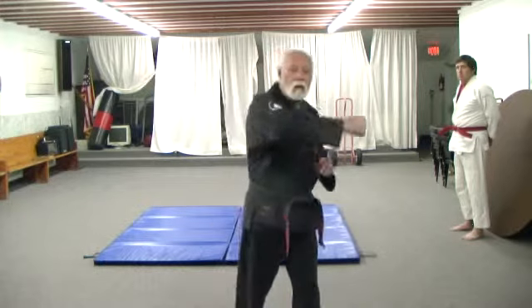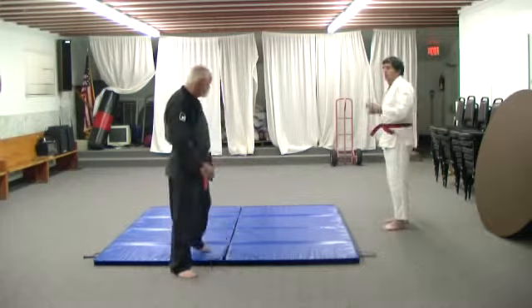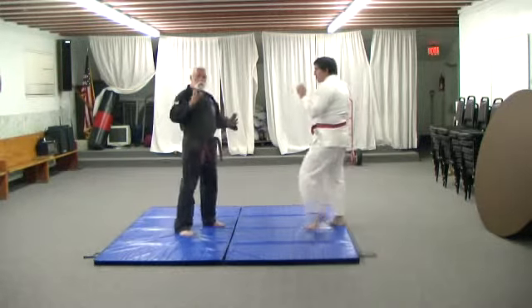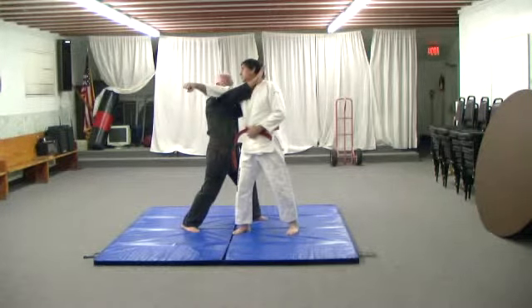So here we go. This is just going to be a straight punch, although it can be used for a wide haymaker or just about any type of punch. The idea here is to not block, but simply parry, sidestep, and move in quickly. When this person strikes, we are stepping in, blocking here, and striking into the side of the neck with the bridge hand as hard as you can.